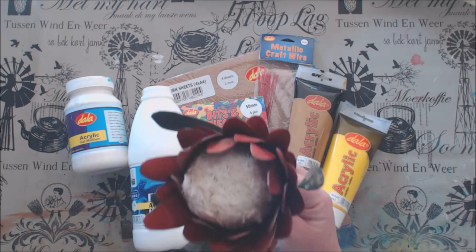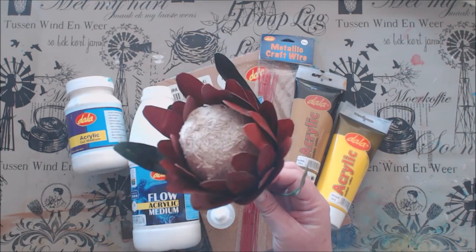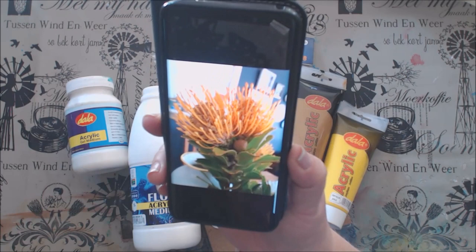During my research I saw that you get so many different species of proteas. I was amazed at the beautiful varieties at my recent visit to Kirstenbosch gardens in Cape Town, where I saw the most beautiful yellow pin cushion proteas. I took some pictures of this beautiful yellow flower that came from a garden in Stellenbosch.